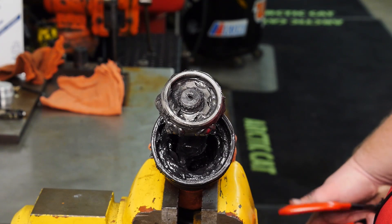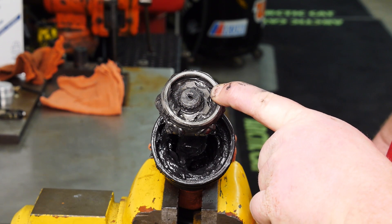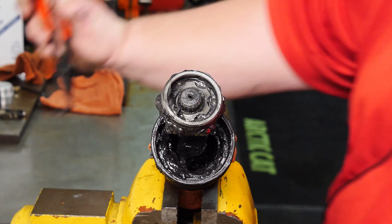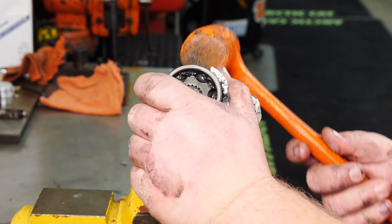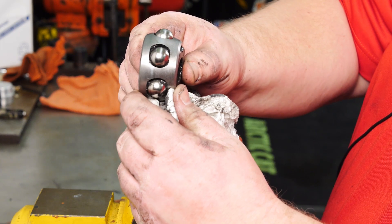Now that the inboard CV cup has been removed, we've wiped some grease away to access our snap ring. Using snap ring pliers, remove it. To help aid and remove all the ball bearings and cage, use a rubber mallet. Once removed, make a note of the orientation of the assembly.